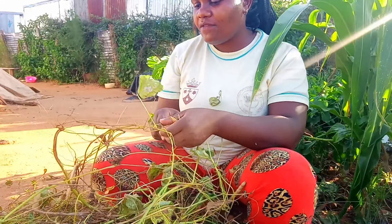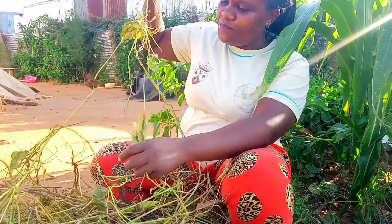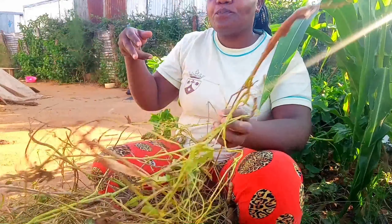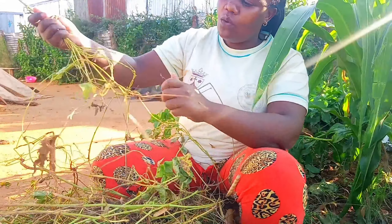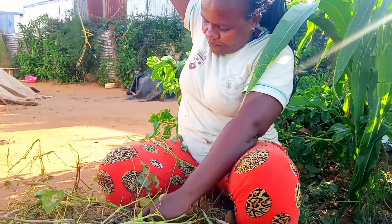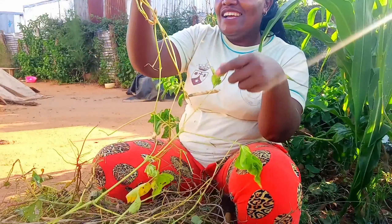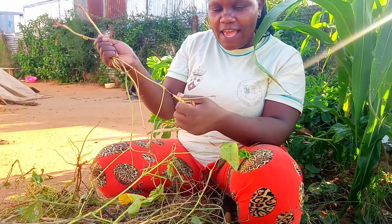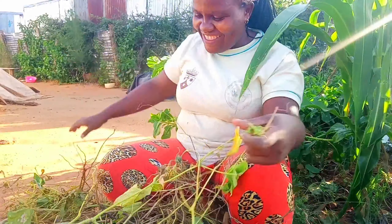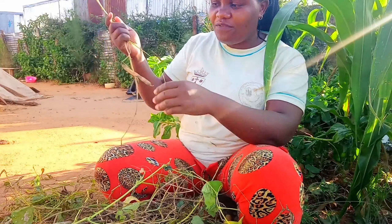I finished Form Four first — Form Four is secondary school — and then after I finished Form Four, I looked for a job while waiting for my papers. After I got my papers, I went to college to further my studies. And here I am now, removing beans!